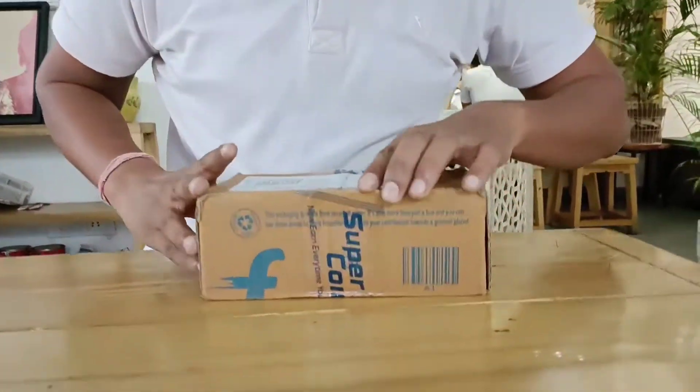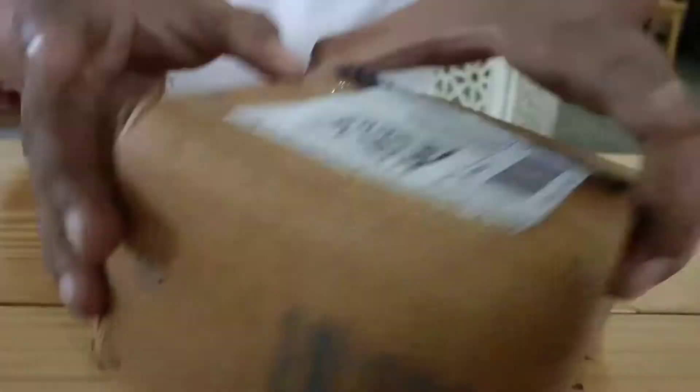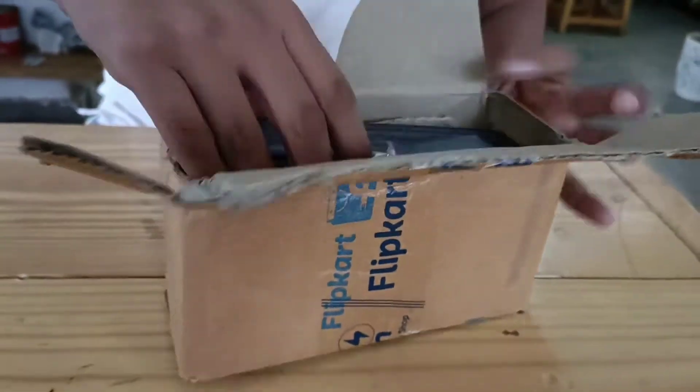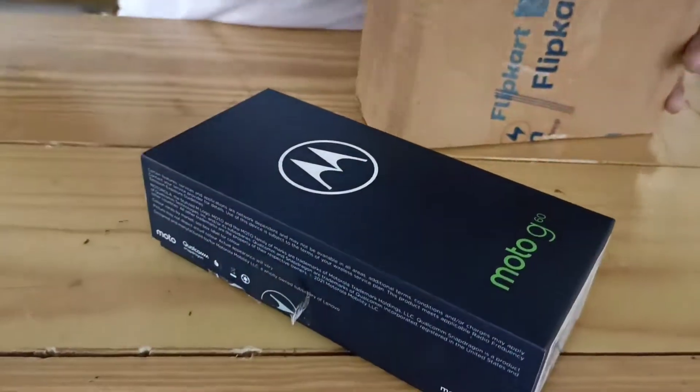It is now ₹15,900, but if you use ICICI or Axis Bank debit card you will get 10% off your phone. So let me show you the mobile — this is our mobile, the Moto G60.